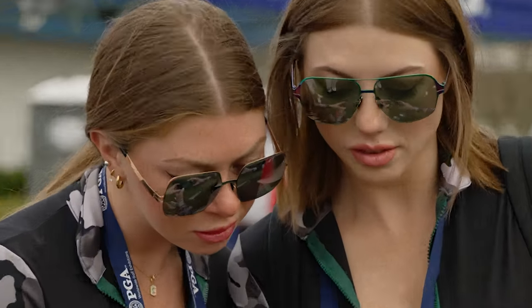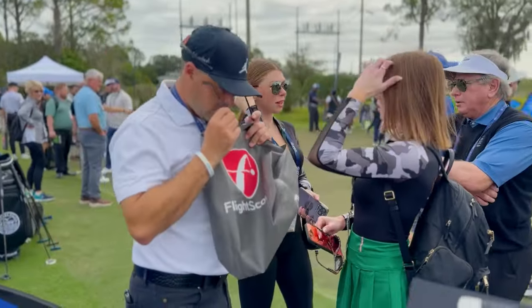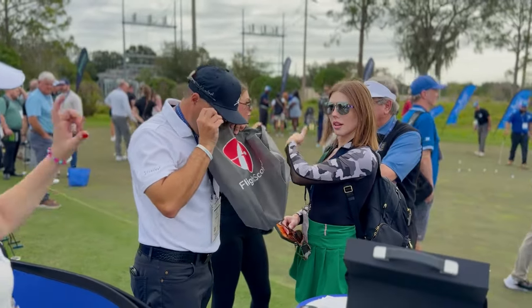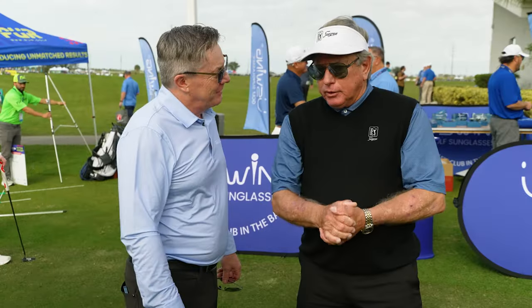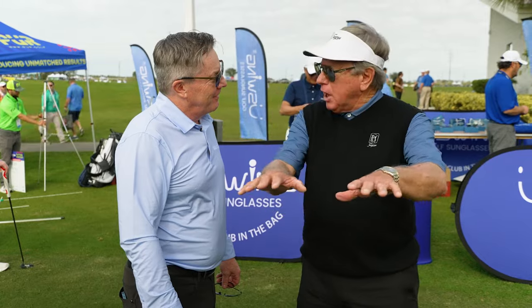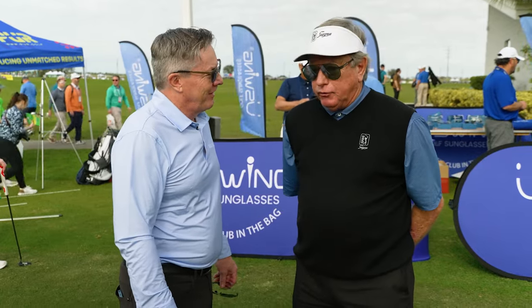Sunglasses also tend to flatten the putting surface. This is why so many tour players pull the sunglasses off when they go on the putting green. The first thing I noticed when I put the U-Swing on is that all of a sudden I could see a lot of undulations in the putting surface.